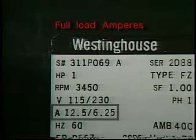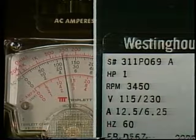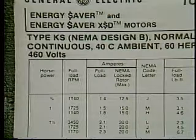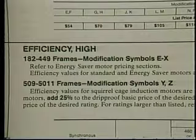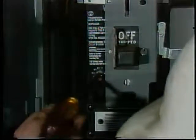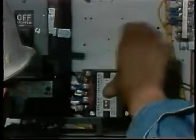The A on this nameplate stands for full load amperes — this is the current the motor will draw from each power line when producing its rated output power. The higher current applies when the motor is connected to the lower of the two voltages listed. If a replacement motor draws less current than the old one, it may be one of the new high efficiency models. The full load amperage determines the overload protection required. If the replacement motor has a lower FLA rating, you will need to set the overload breakers to trip at lower current to protect the motor from burnout. If you are replacing one motor with another that draws more current, you must set the overload breakers for higher trip current.